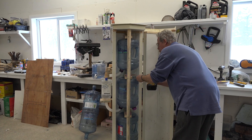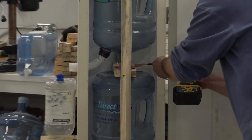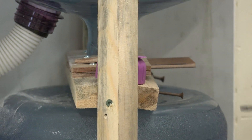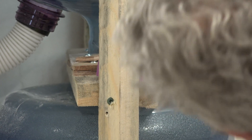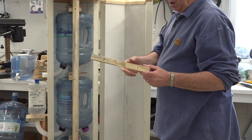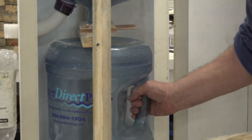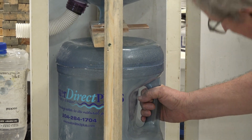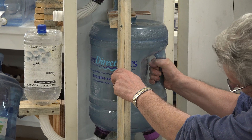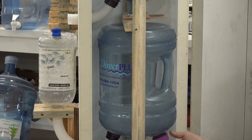I'll just take out two screws here. I made a type of clamp, so it becomes very easy to take the bottle out when you need to — just like this.